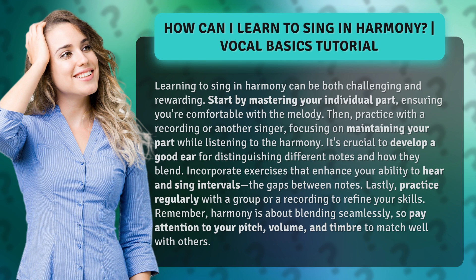Then practice with a recording or another singer, focusing on maintaining your part while listening to the harmony. It's crucial to develop a good ear for distinguishing different notes and how they blend. Incorporate exercises that enhance your ability to hear and sing intervals — the gaps between notes.